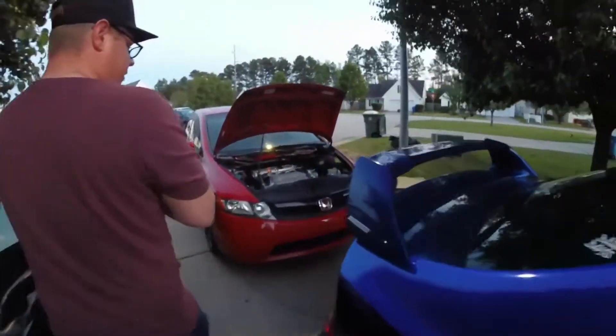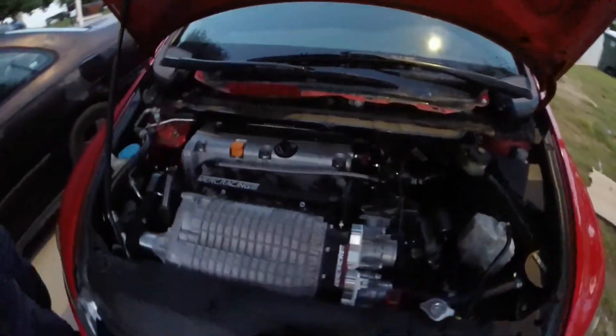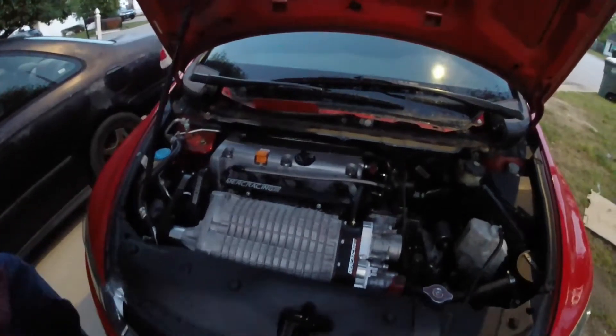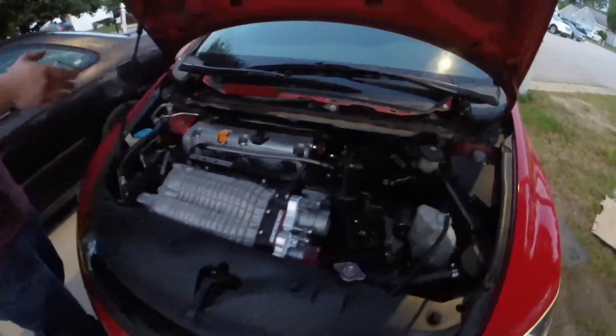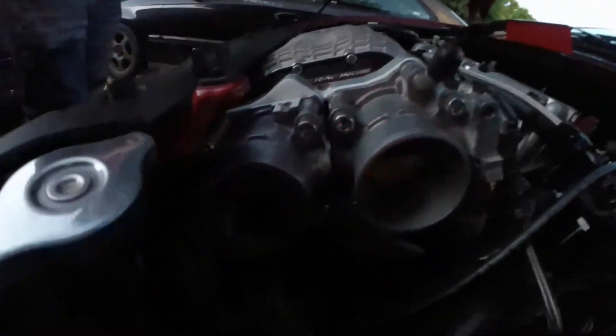Moving on, we've got my personal car, which I did just have completely disassembled two days ago so it's still missing some trim and intake pieces. But this is a TVS 1900, full fuel system, head studs, head gasket, fully built trans, header and exhaust, and the dual throttle body setup that we've been testing over at Merck Racing.